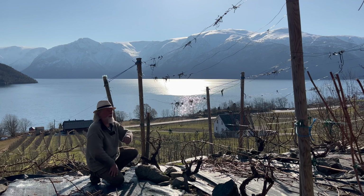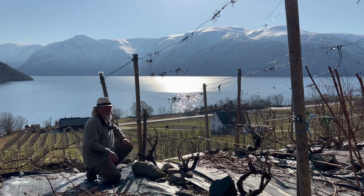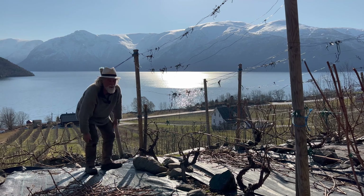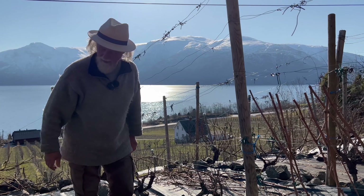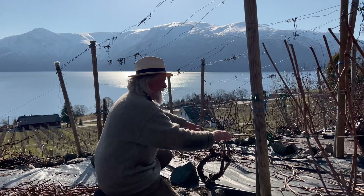We don't use the roses practically — it's just aesthetic. In southern parts, they use roses to show when the odium, powdery mildew, occurs on the roses. It will be one week later that it occurs on the vines. But we have not got powdery mildew, so we don't need roses for that. So here is the bow, and then you go into the paradise.